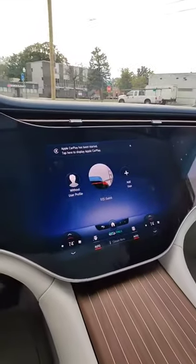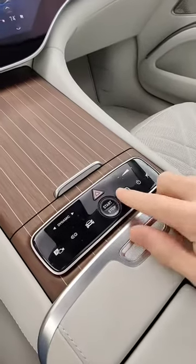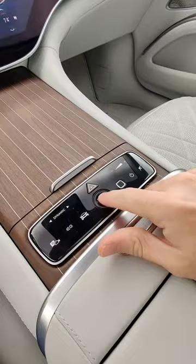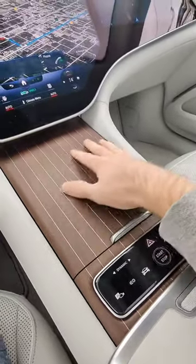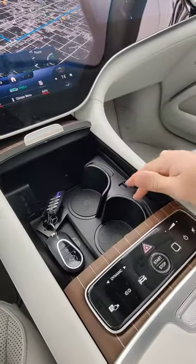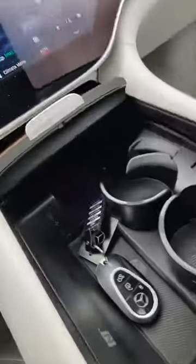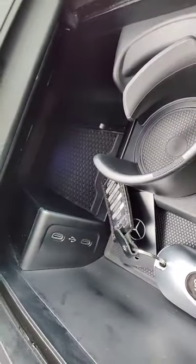Side to side, there are actually three individual screens here — yeah, it's a lot of screen. Once inside, you've got your nifty start-stop button right here in the center, this really awesome wood paneling cover on your center console, cup holders here that pop out — just press them — and a wireless phone charger, though it's way back in there.